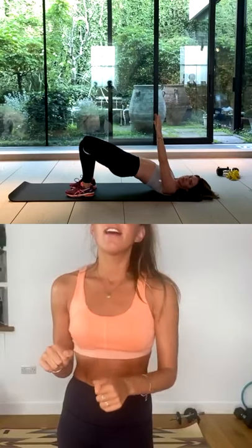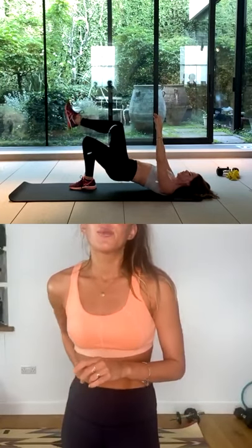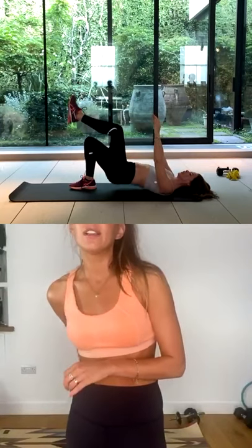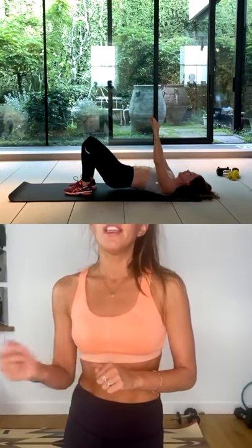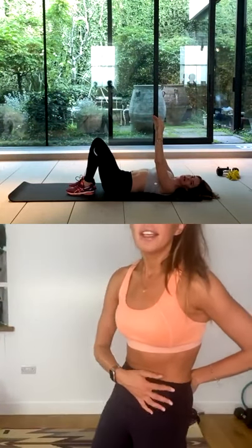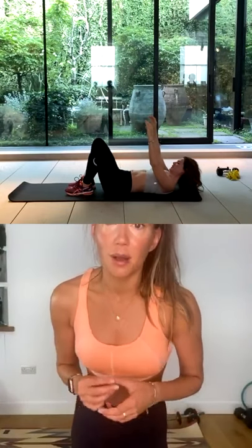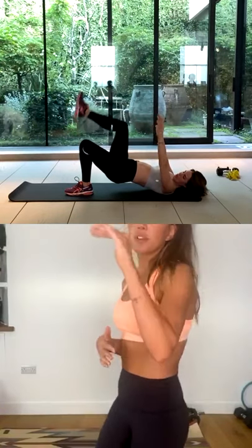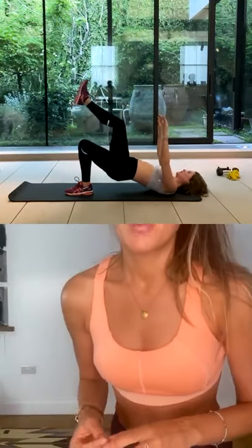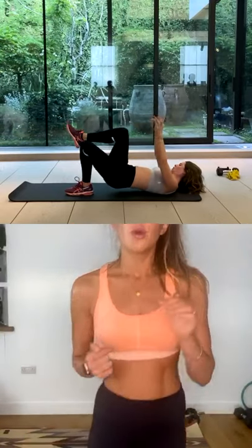Then you're going to bring your right leg into the air, pulse ten times up to the sky. Ten, nine, eight — with the glutes, that left glute is pulsing, little range of movement. Six, five, four, three, two, one. Switch sides. Right foot down, lift that left knee towards your torso. You tuck in, keep the hips tucked, and we go for ten pulses up. Good. Ten — with the glute, so it's a little pulse up with the hips. Keep the legs still, pulse the hips up. Perfect. Eight, seven, six, five, four, three, two, one. Roll down.